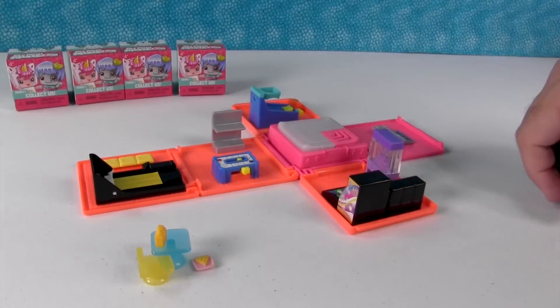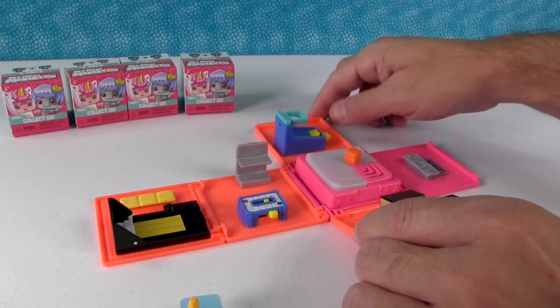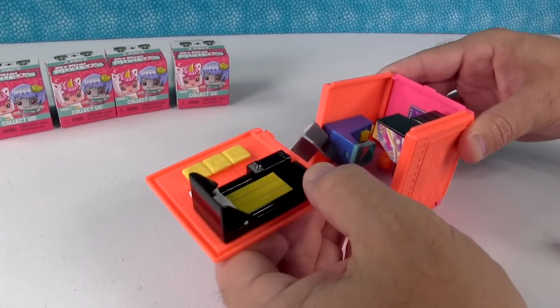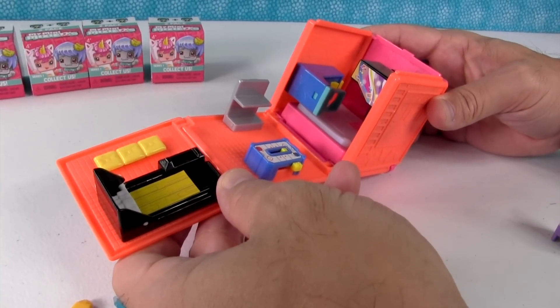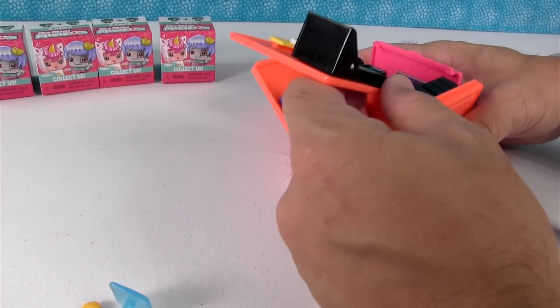And let me just show you one last thing with this - if you want to take this with you, you can put all your little pieces in the center and fold it all up and take it with you. I think you have to fold the one side in first.